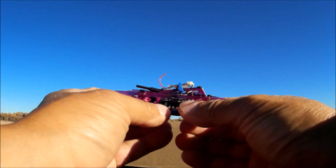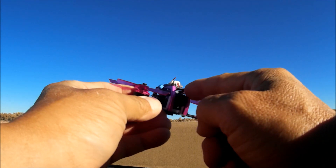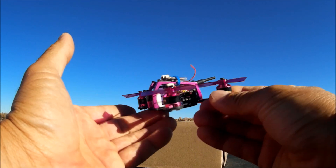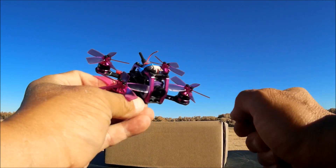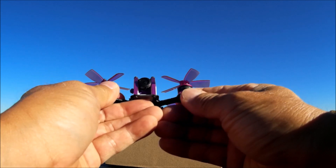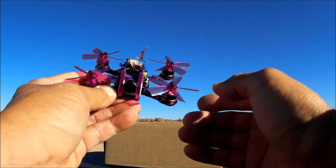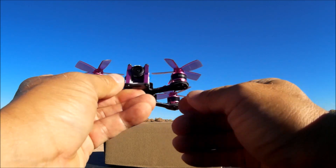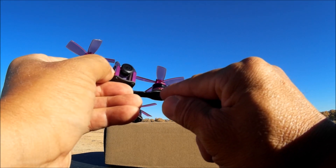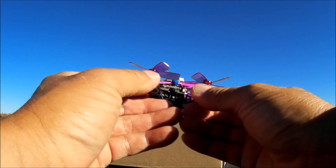There is a pink-purplish color theme going on which is fantastic — the side frames, motors, and props are all in that pink or purple theme. The camera also has that theme going on, so really nice. The motors are the D1104 7500kV motors, and we're also given five-bladed 1935 props. There is a small thin urethane-type soft mount plate right underneath each motor, so these motors are actually soft mounted to the arm.